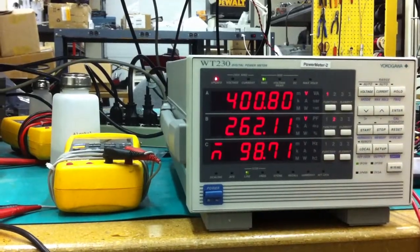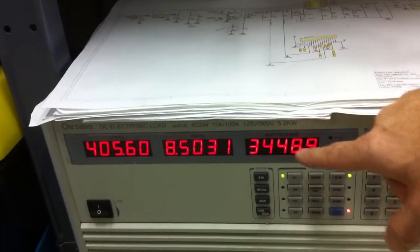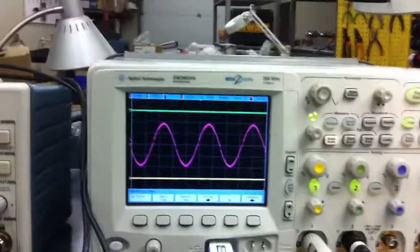These are the input and output voltage. Let's have a look at the load: 8.5 amps, 3.44K, and it's a crane — good crane shape.